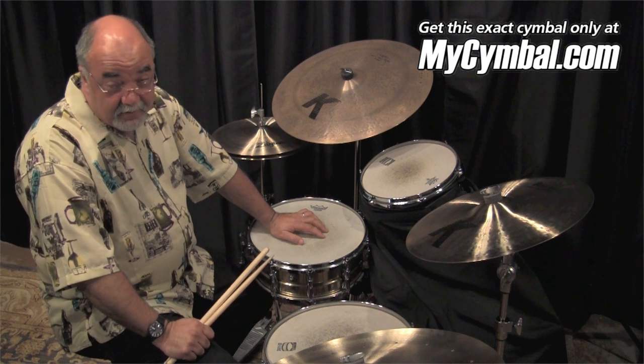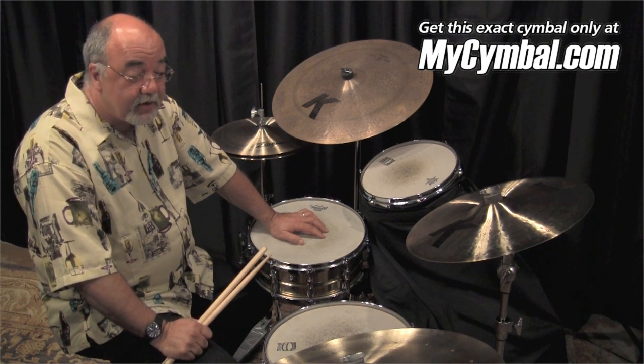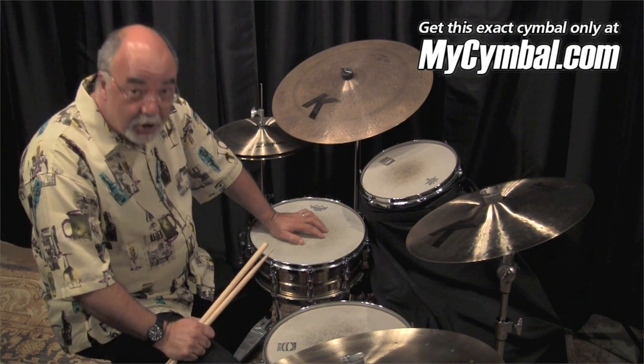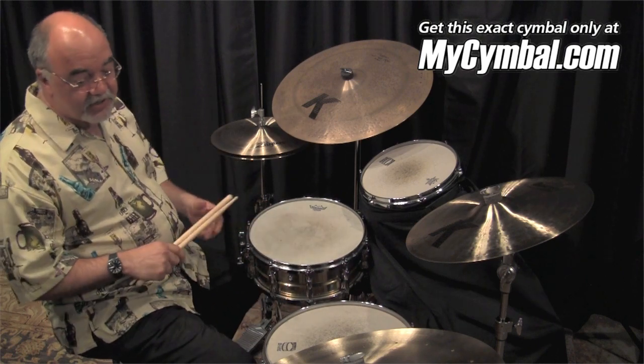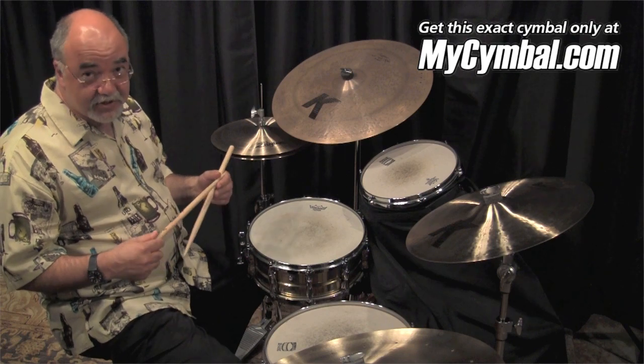Hi, this is Peter Erskine at MySymbol.com, getting ready to play on what may prove to be your cymbal, YourSymbol.com. This is a 22-inch Zildjian Swishknocker.